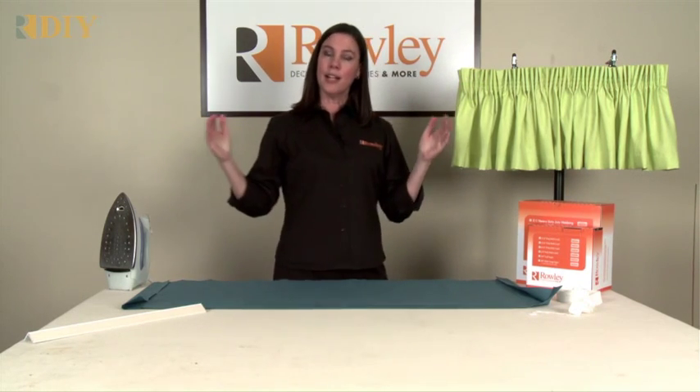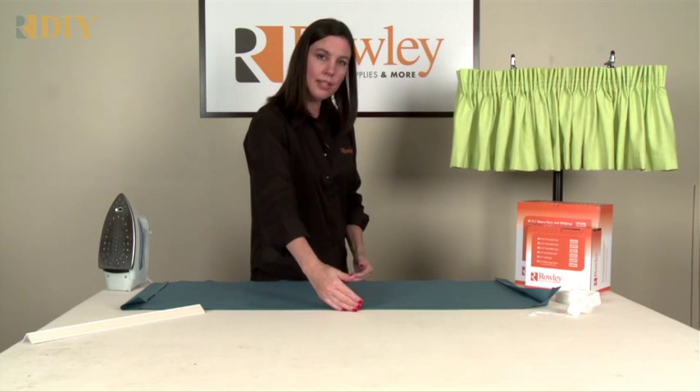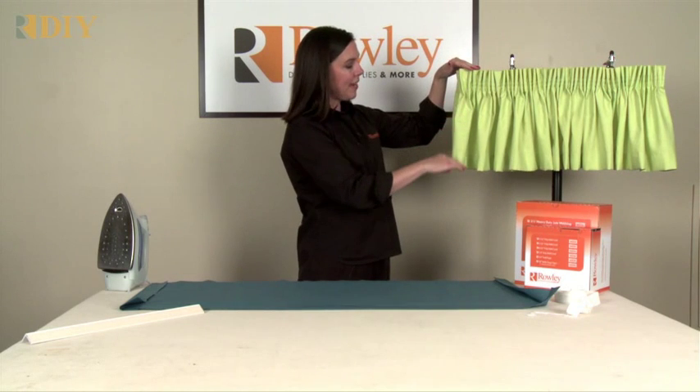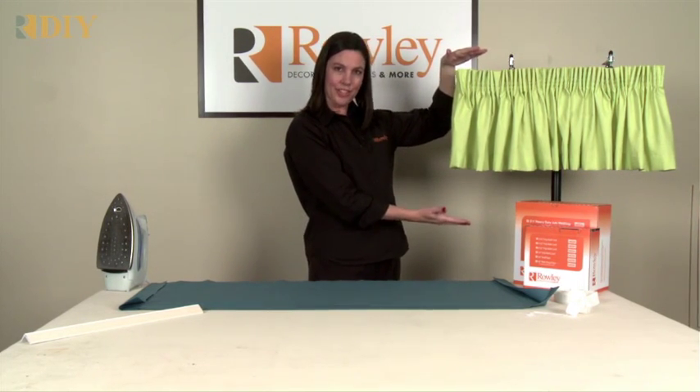After you've cut enough pieces, sew them all together, and the length of the cuts from the top to the bottom adds six inches. So this valance ended up 14 inches, so my cut was actually 20 inches.